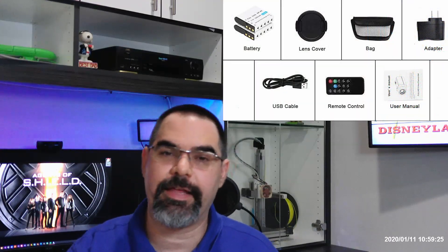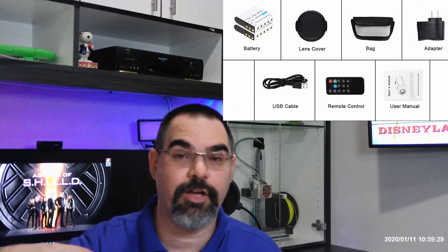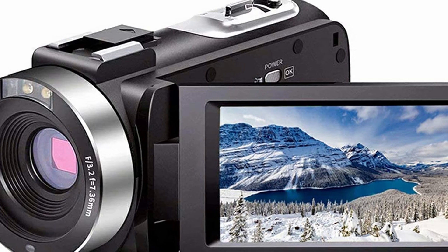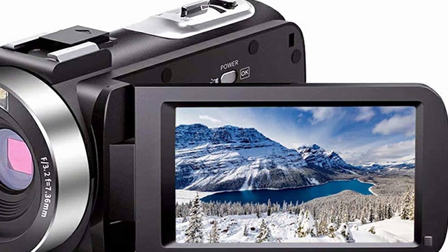It comes with two batteries, a carrying strap, and has a shoe on top — though it's not a hot shoe, it's not powered, so if you're going to do a light you're going to have to supply power to that light. It does have a microphone input on the back. That is also not powered, so if you hook a microphone up to it — which is great for better audio — you're going to have to power it, and that's something to be aware of.